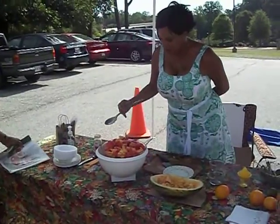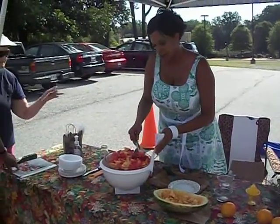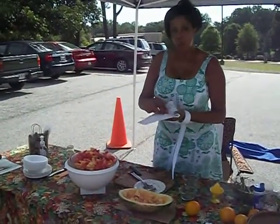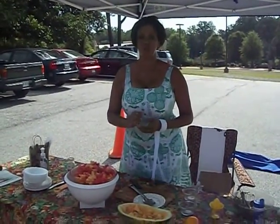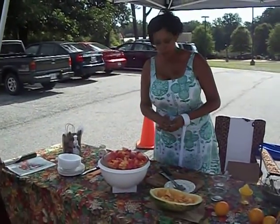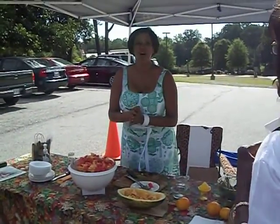Let me just try a little bit here before I let you guys taste it. Very good! So ladies, y'all going to try some? I'll get some. So thank you so much — I hope you like it.